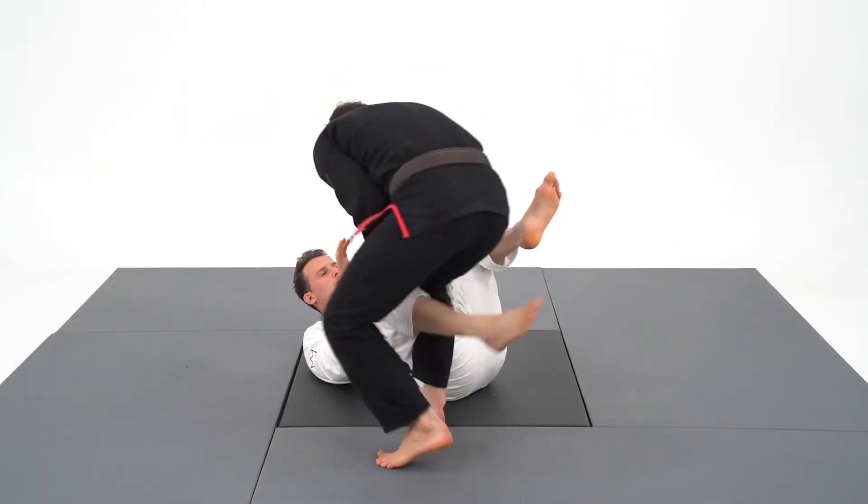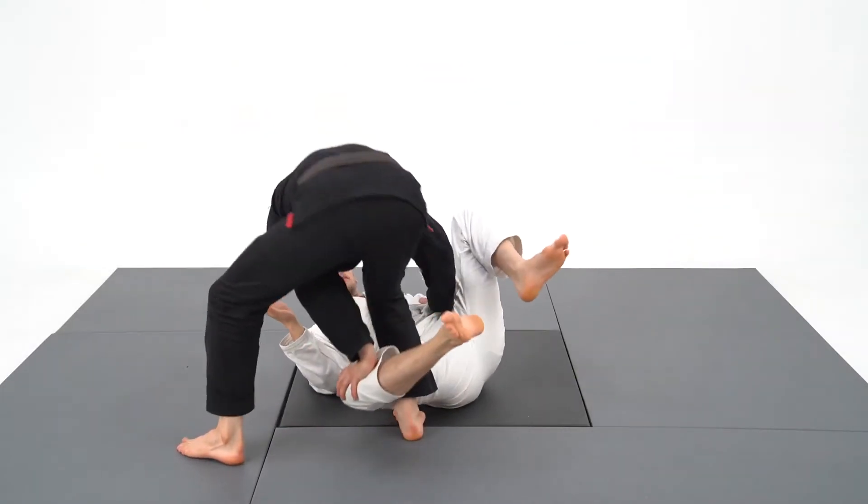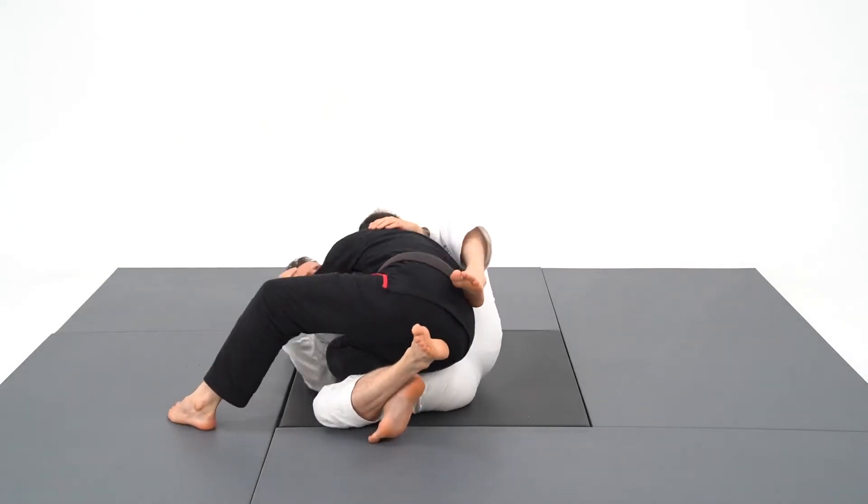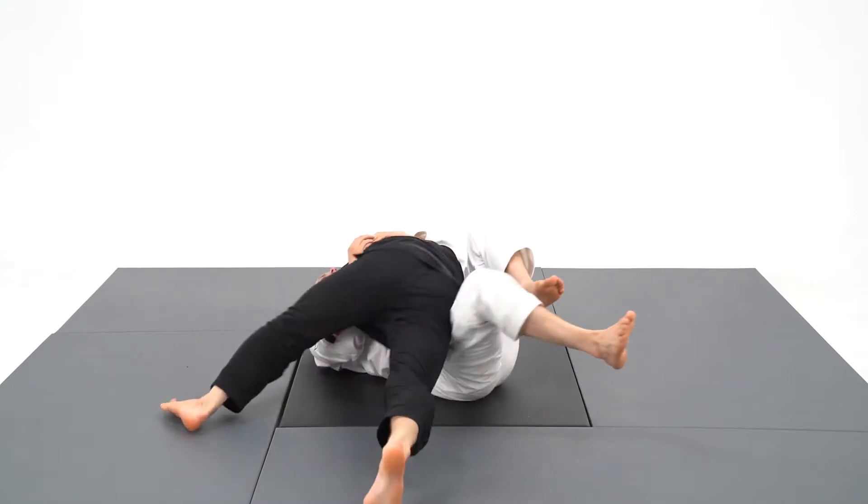This is the knee slice. I enter the guard of my opponent willingly with the intention to pass with pressure or speed, and it's used from white belt to black belt depending on the variation.